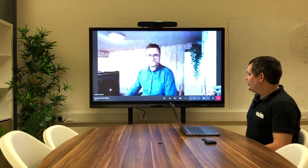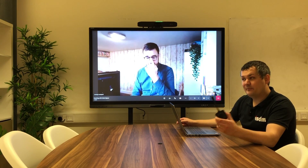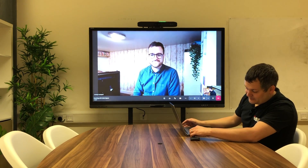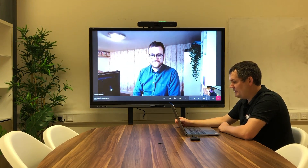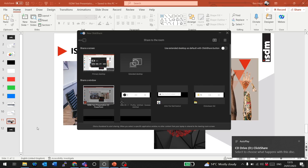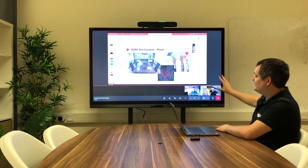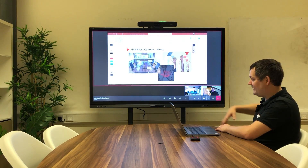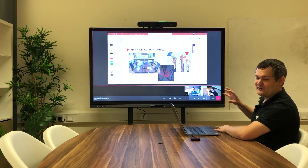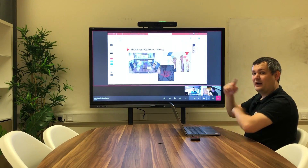Once Jeremy's connected, I'll show you how — because the CX50 is connected to the input of the X30 — I can use the USB button to share wirelessly into the Teams call even though we're running in MTR mode. I plug in the USB button, it takes a moment to pair with the meeting room, and once connected I start sharing my presentation. The presentation comes up with participants along the bottom, Jeremy can see it on his side, we can see it in the room — all working as expected on native Microsoft Teams.